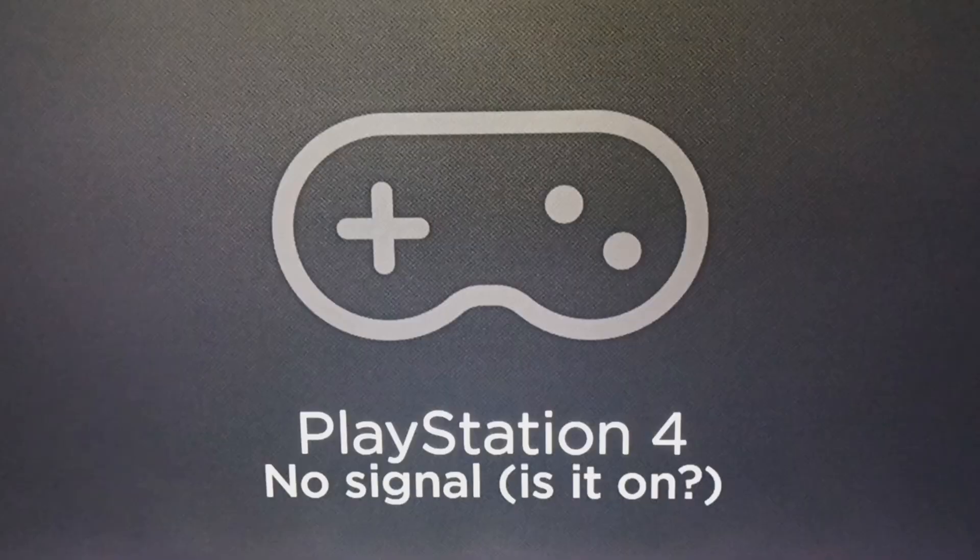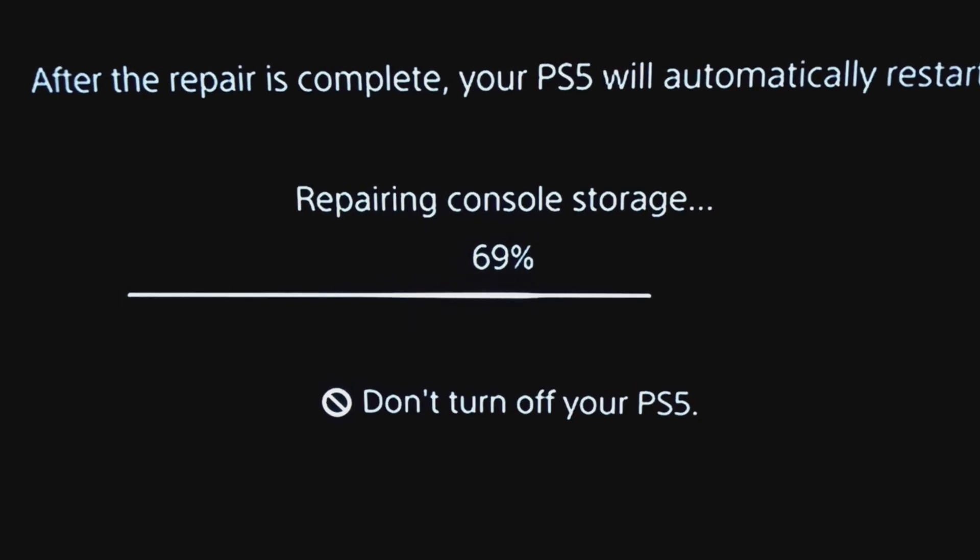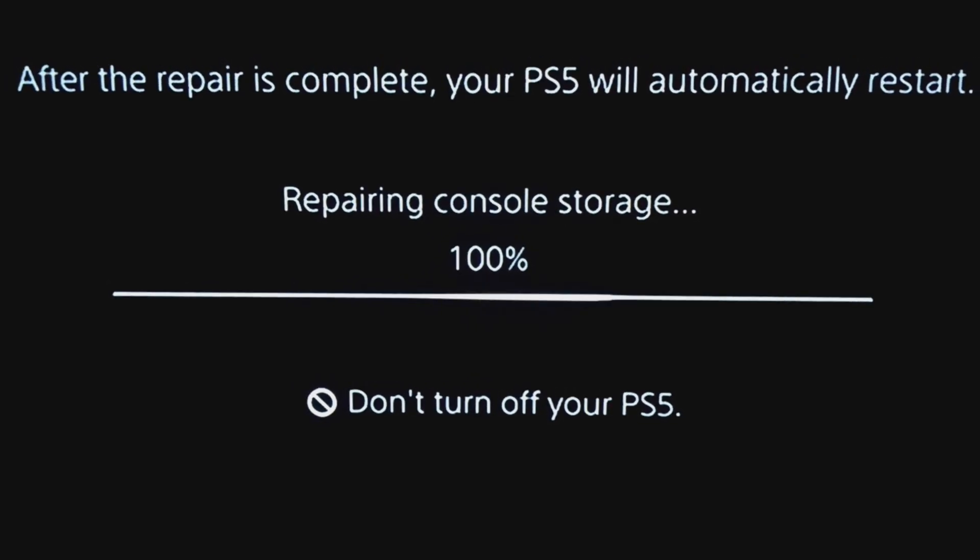I'm going to go ahead and still see if I can test it. Alright, we are back in action. I'm going to let it boot up, and then we'll come back and I'll test the LAN connector.